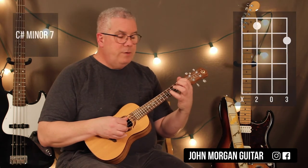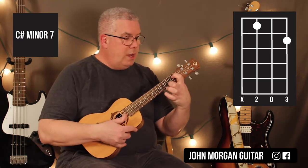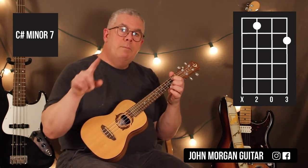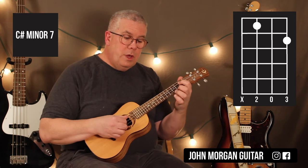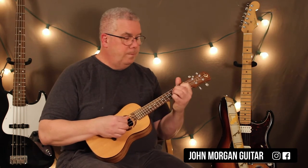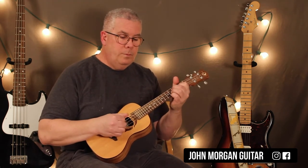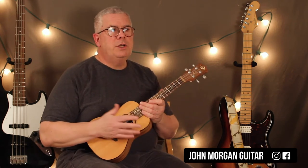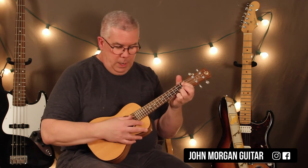My last chord is the third string first fret and the first string second fret. I need the open second string in between, so get out of the way — up on your tips. This is a C sharp minor seven. This one is twice as long; it's going to get both of those patterns we did on this one chord. Every once in a while in the song, you'll hear her — she's on the B minor chord, here will be the C sharp minor, the last chord. She'll just hit it once; you could just strum it like that.